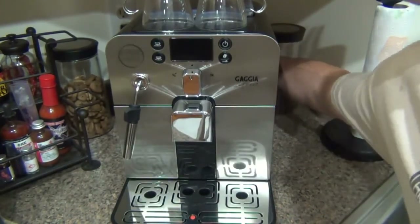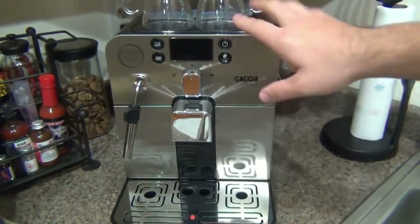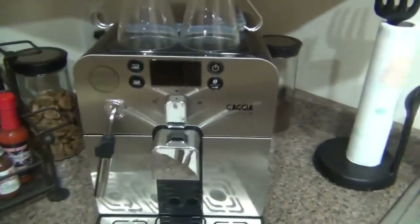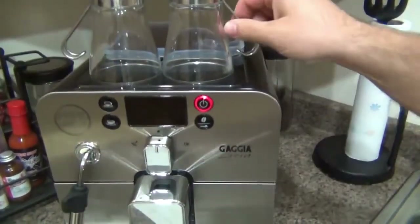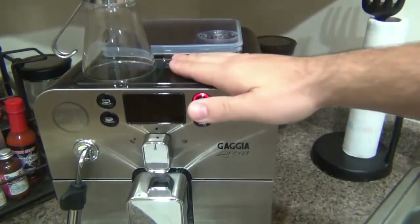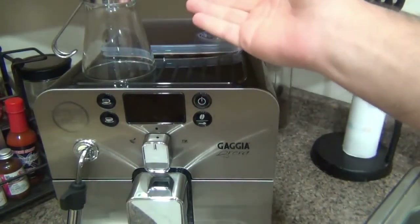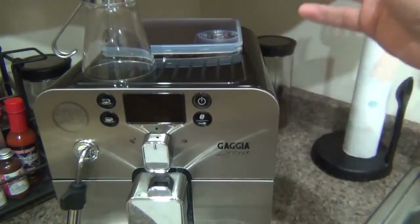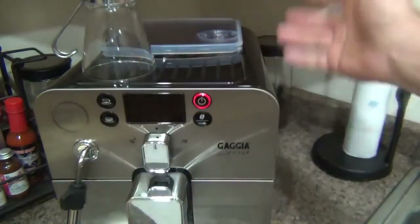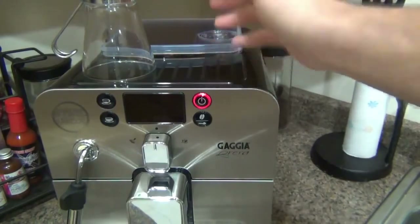On the back is the on/off switch right next to the power plug. Once you turn it on, the power button will slowly flash red — that's normal. On top here is the cup warmer. This is passive, meaning there's not a specific heating element keeping it hot. As the boiler inside heats water, the steam that's produced rises — heat rises, steam rises — so the top does get a little warm. I found it doesn't get incredibly hot, so you'll never burn yourself on it.